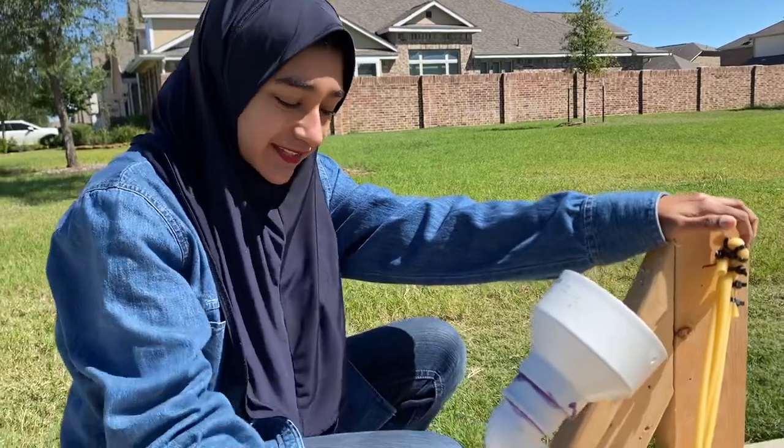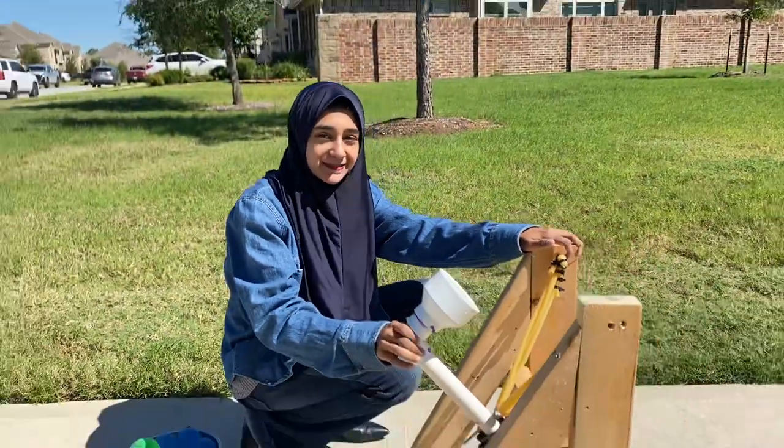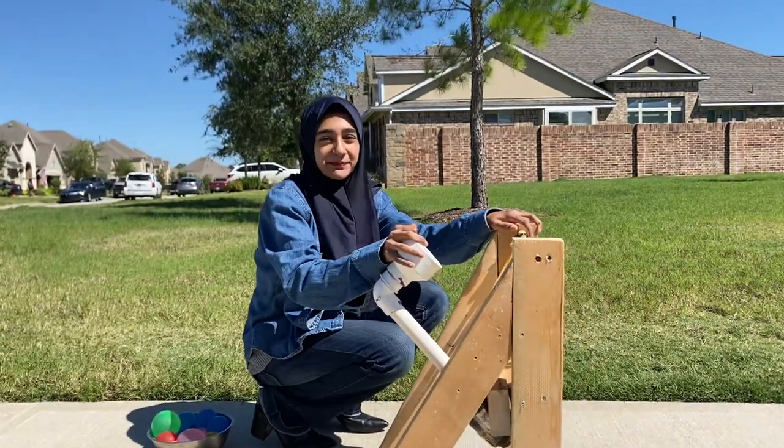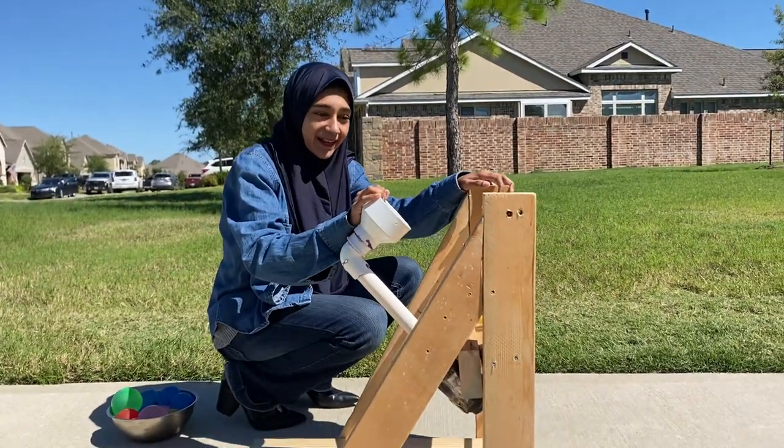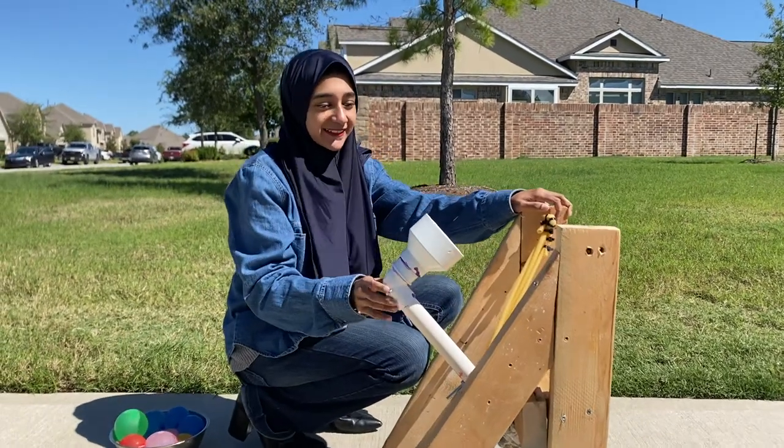And anyway, this is our bad boy — this is our catapult that me and my friends built. It took effort, it took hard work, but we got it, and after so many different tries we finally did this.